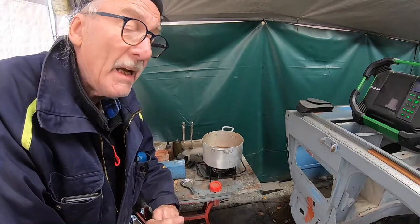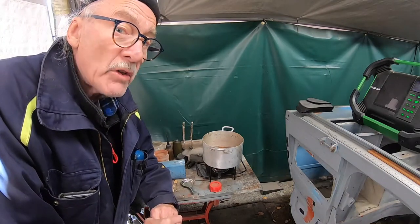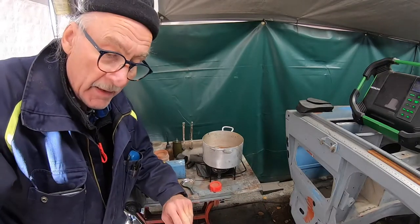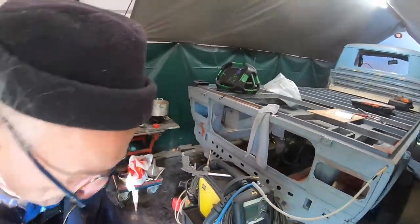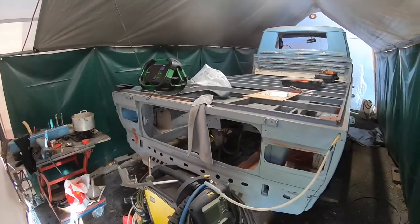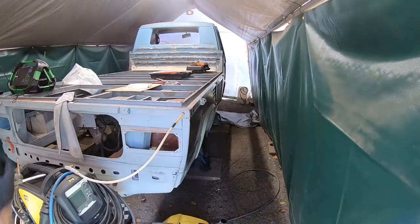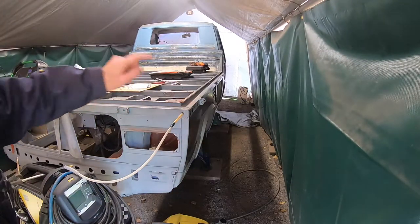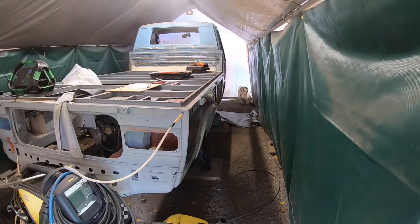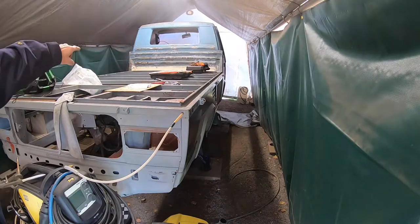Then I can spray it under high pressure with six or seven PSI, or the old bar, into the hollow spaces. I'm starting on the right side here, working from the back and to the front twice, and also on the other side, and in the hollow spaces between the driver's cabin.